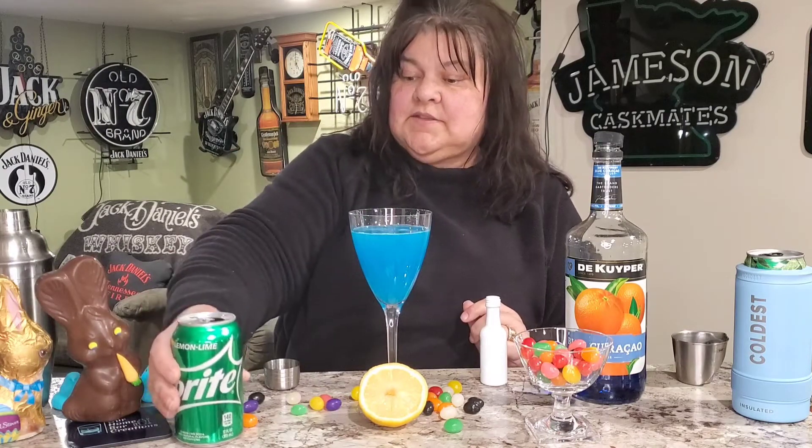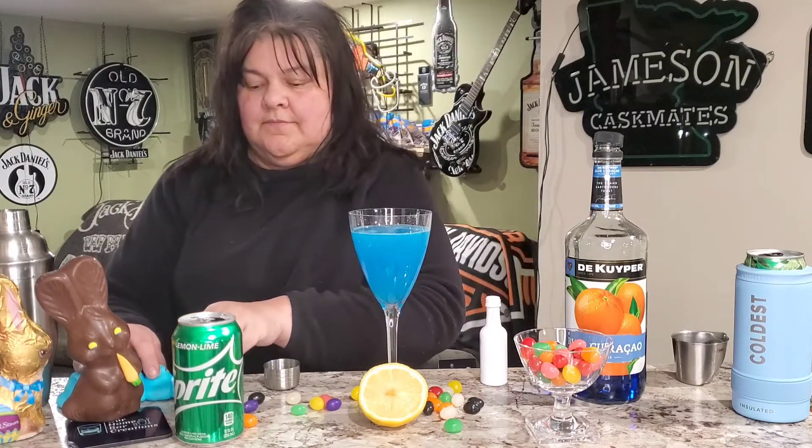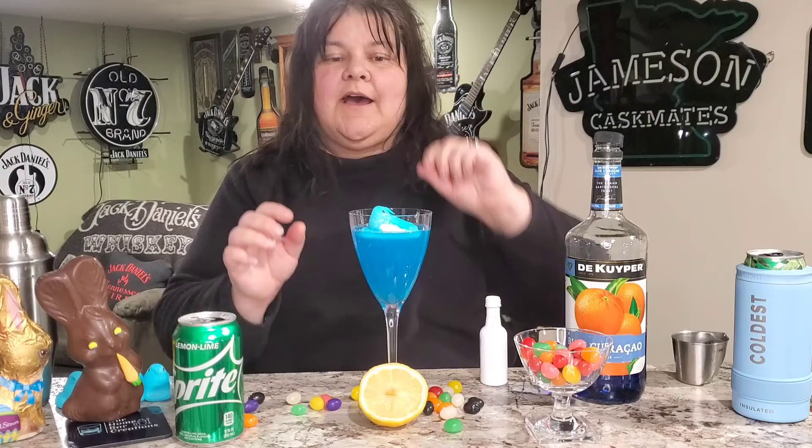That is pretty! And now to make it fully Easter, we are gonna float a blue peep right on top. And there you have it — the naughty peep!